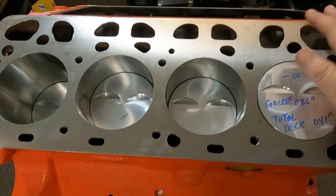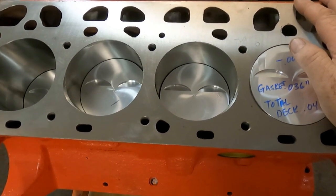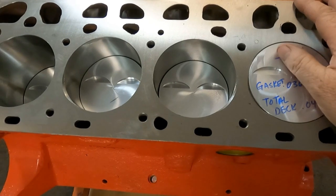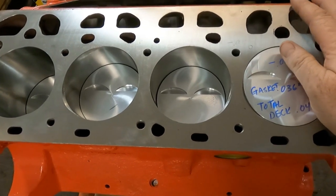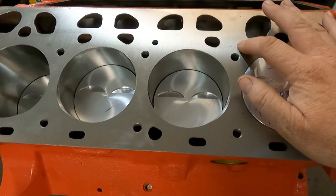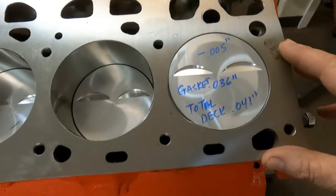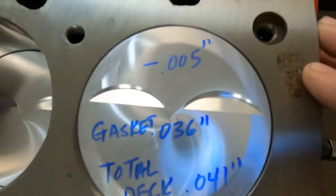Hey, how's it going? Today we're coming back from Mummert Y-block with an update on our Building the Better 312 project. We've got the block decked after our trial assembly, and right now the pistons are five-thousandths in the hole.